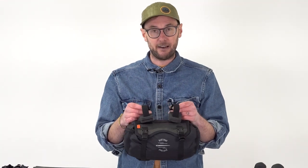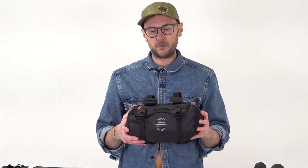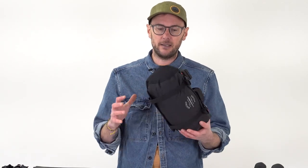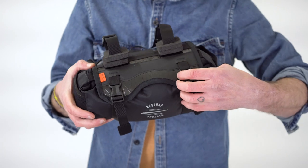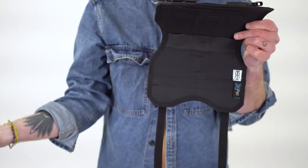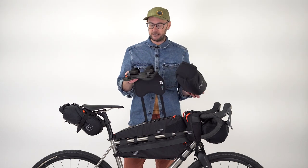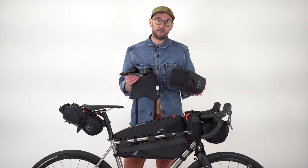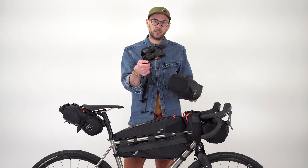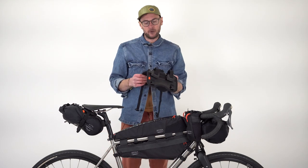For those of you familiar with the carry everything bar bag, there are a few similarities but also quite a few differences. The first thing to note is that it's a harness style bar bag, so the dry bag element is completely removable. You've got the harness attached to the bike, you get to your destination, take the dry bag inside - it's a really good time saver. It means you're not fiddling around with lots of straps; you can just take what you need in and reattach it when you come back out.